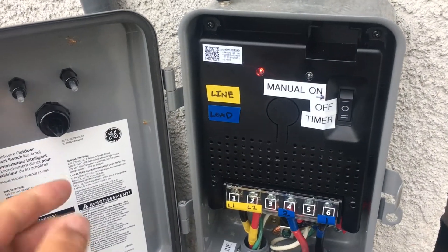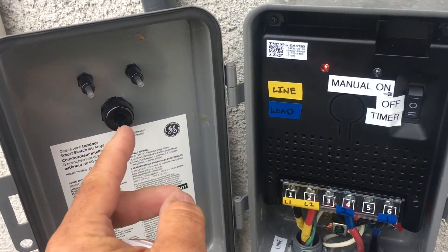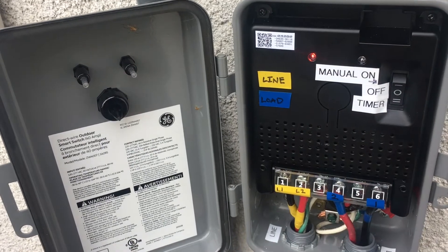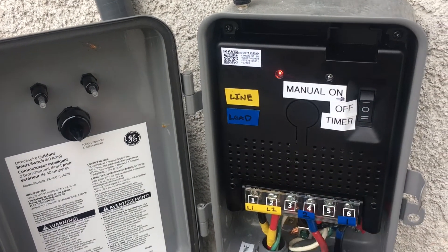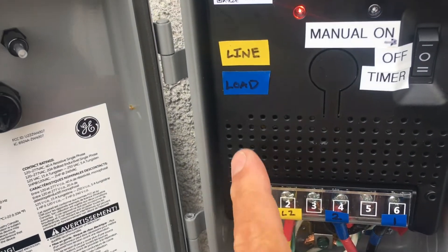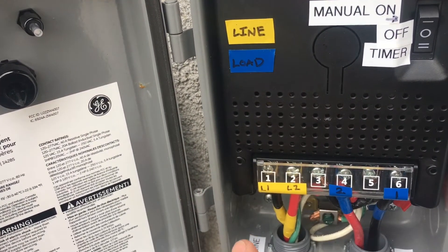All this does is punch through to this switch right here. I do like the manual on feature — what happens is the line side and the load side are connected.